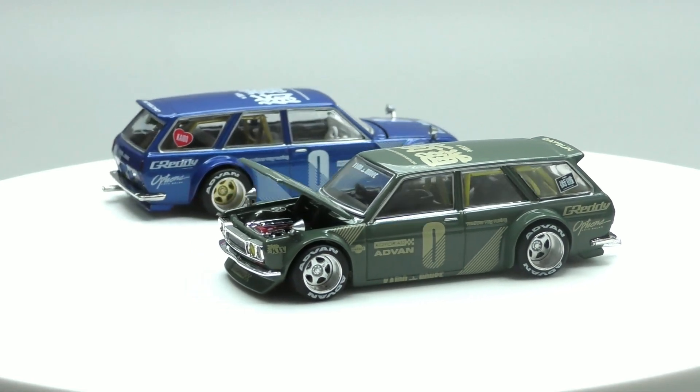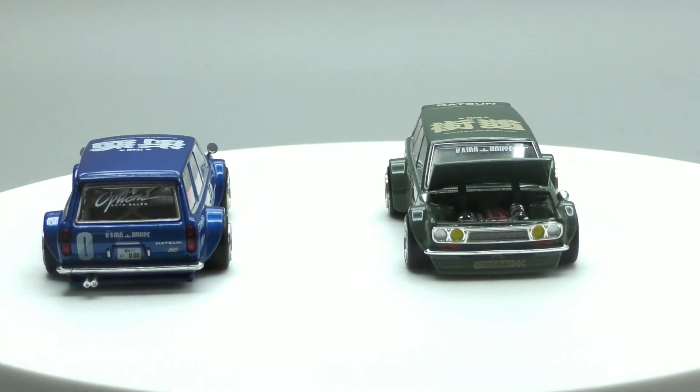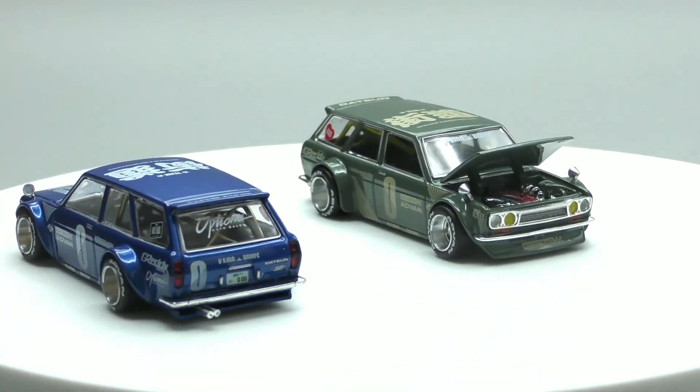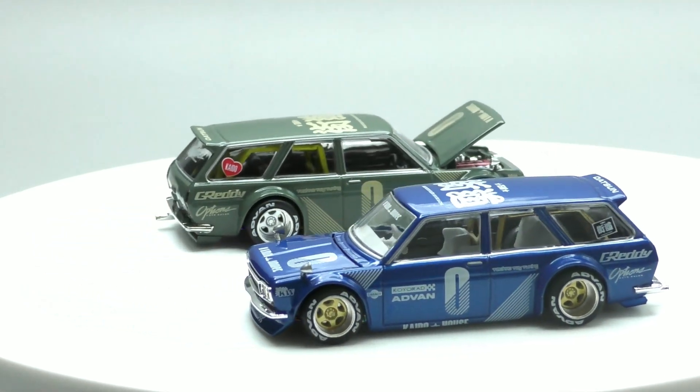Hope you enjoyed that video. Let me know what you think about these two. If you want to see more Mini GT stuff, just let me know and I will keep it coming. Thanks for watching!